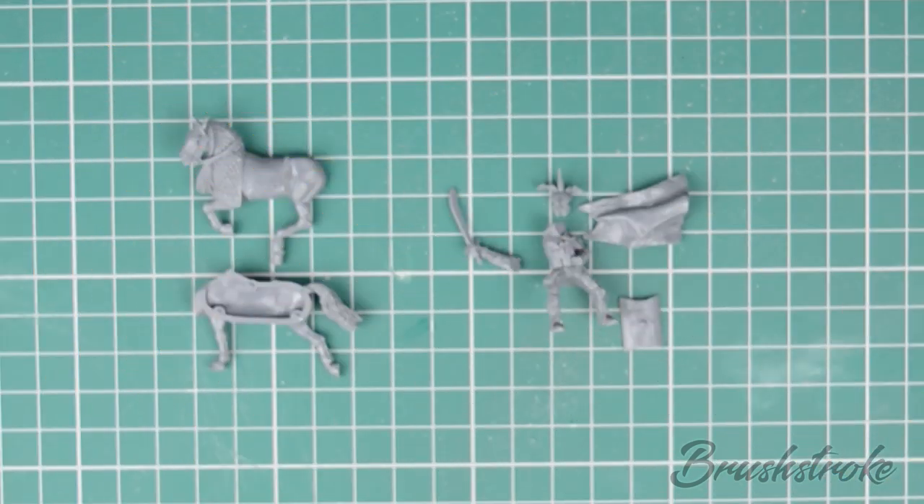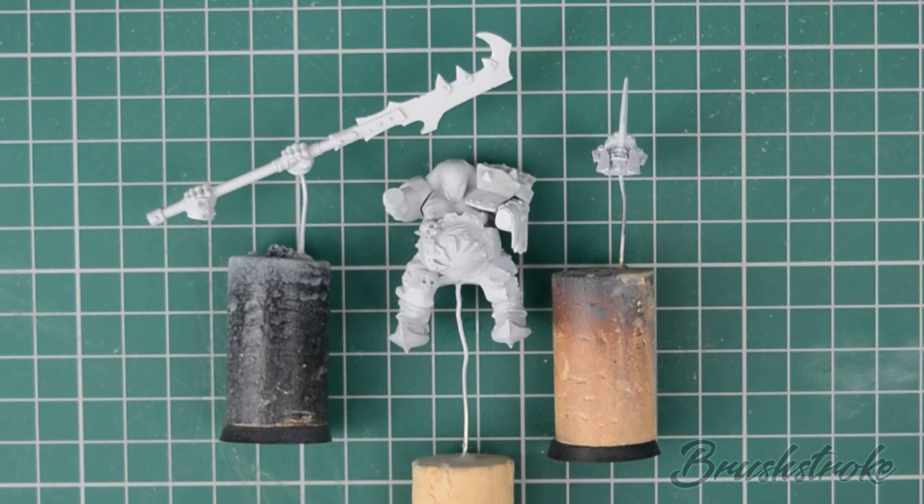Now we've got all the parts clean and smooth and we're ready to start building the model. This is the bit where I thought it might be quite useful to talk about sub-assemblies. Sub-assemblies are where you put some of the pieces together without making the whole model, then you paint those pieces separately and put the model together at the end. But that just sounds like more work — why would you ever want to do that?